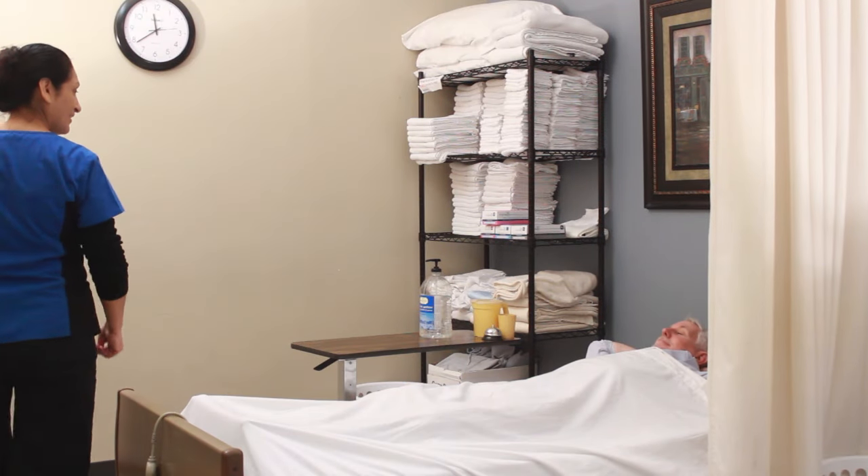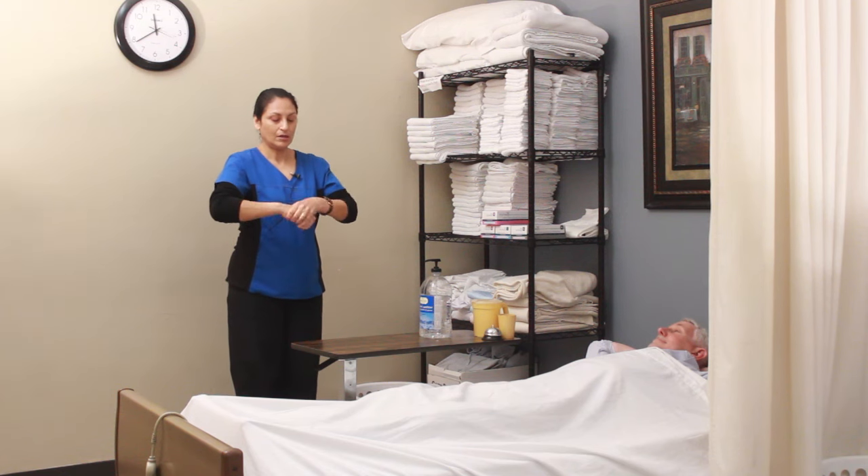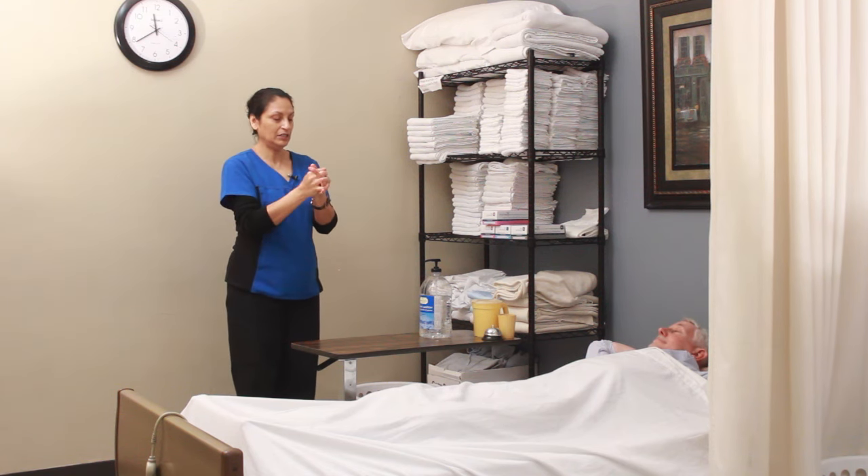Hi Jim, it's Vicki, your CNA, and I understand that you need to use the bedpan. I'm going to sanitize my hands, covering all surfaces until they're completely dry.